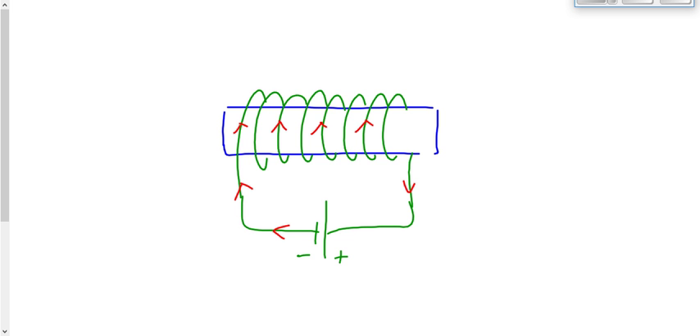My fingers are up in the front, and it's electron current so it's left hand. My thumb points towards the right. That means the magnetic field inside this coil points towards the right. Inside the coil, the magnetic field points towards the right.